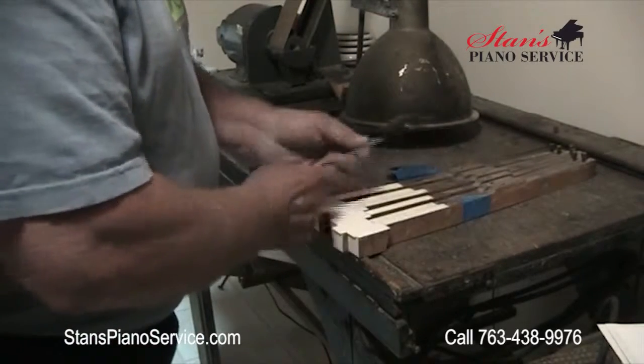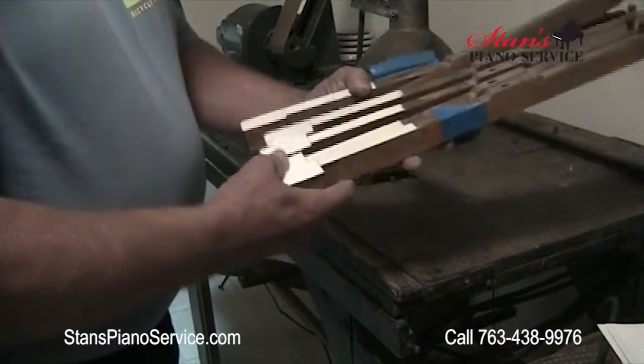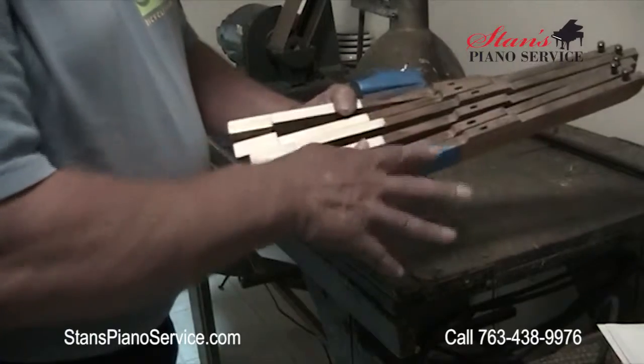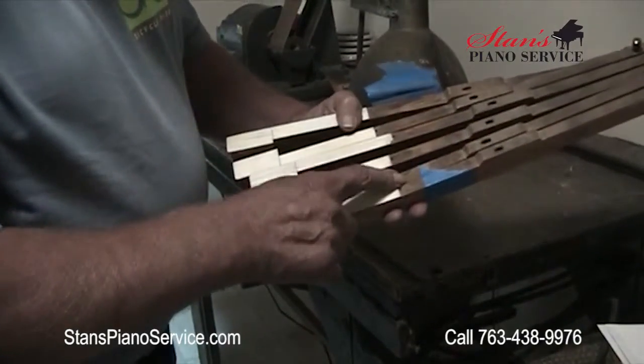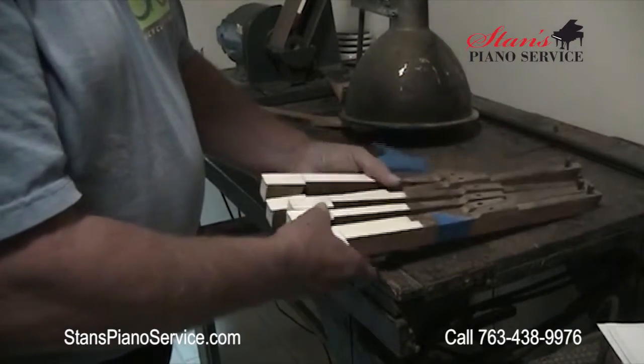After you've received all of your customers' keys, number them again, even though there are numbers here already, because sometimes things get lost in the numbering system.